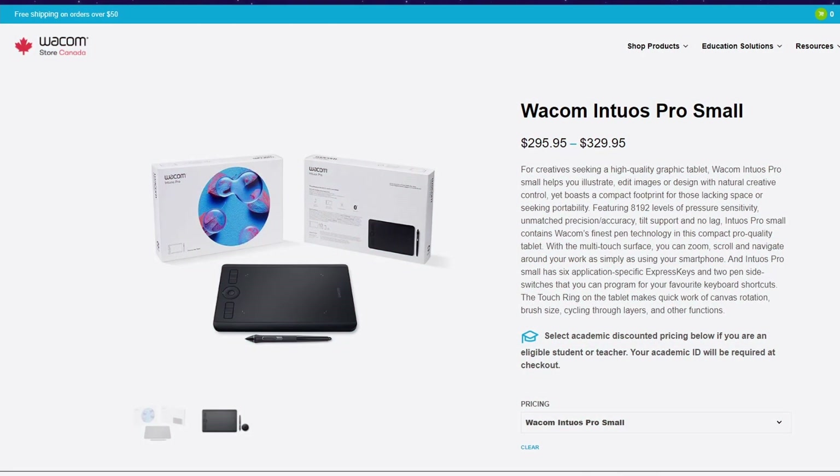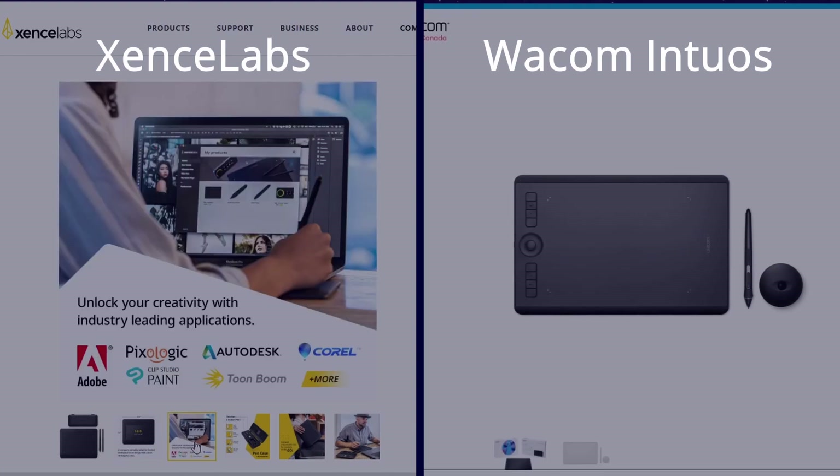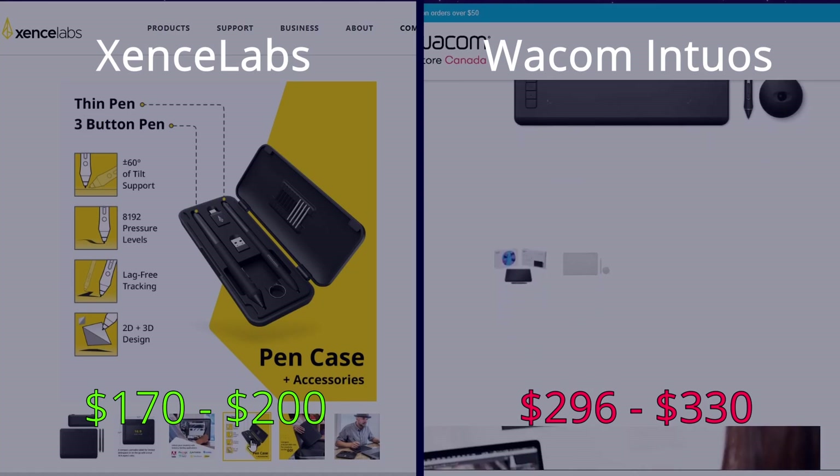The Zenslab tablet isn't necessarily cheap, but the closest comparison would be the Wacom Intuos Pro small version, which also comes with 8200 levels of sensitivity but comes in at about $100 more than this tablet. Prior to the Zenslab team reaching out to me to review this product, I had never heard of the company, and considering the price point I'm really curious to see how it performs compared to the Intuos Pro, which is what I use day-to-day. So without further ado, let's see what this thing is made of.